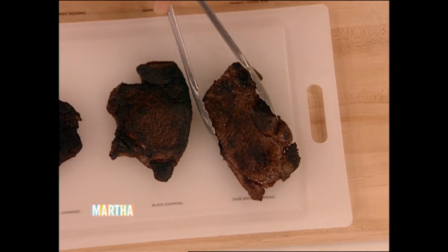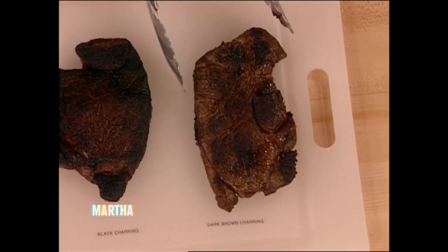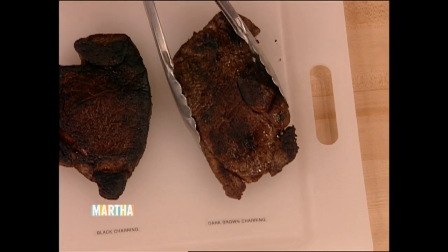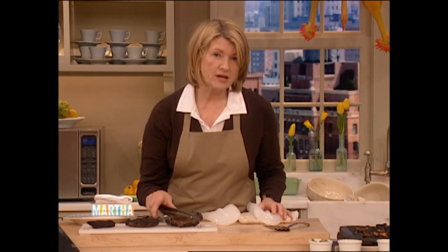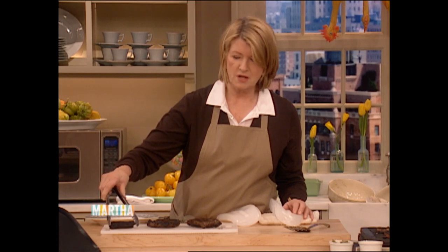This is dark brown charring. It has a strong, robust flavor — it's almost inedible. And some men that I know especially actually serve this kind of dark brown charring on a regular basis. They really should be going toward the third style.